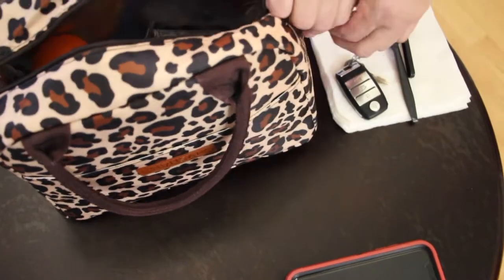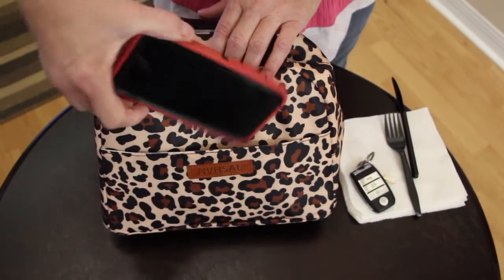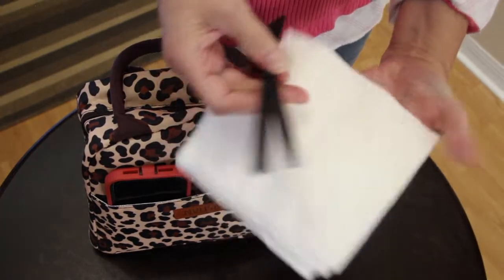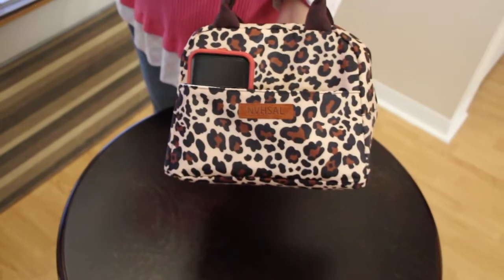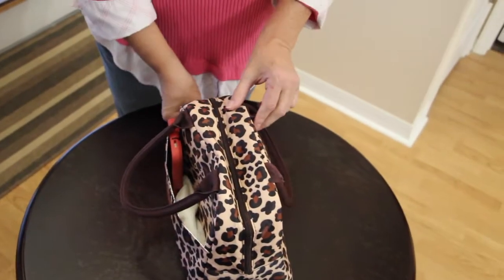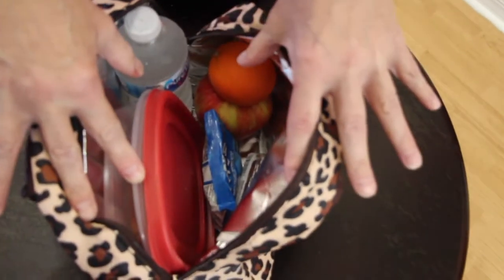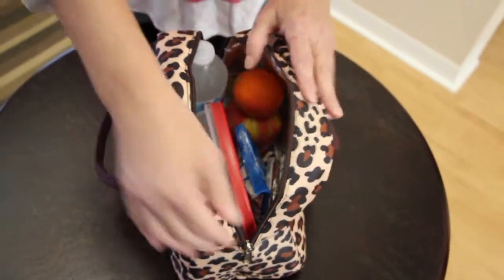So now I'll zip this part up. I'll go to my front pocket. I'll place my cell phone, my keys, my utensils along with my napkins. Everything is all in one bag — see how convenient this is? And if I really wanted more in my lunch bag, there's plenty of storage room. I could still fit plenty more in here, but this is enough for my lunch and for a snack.